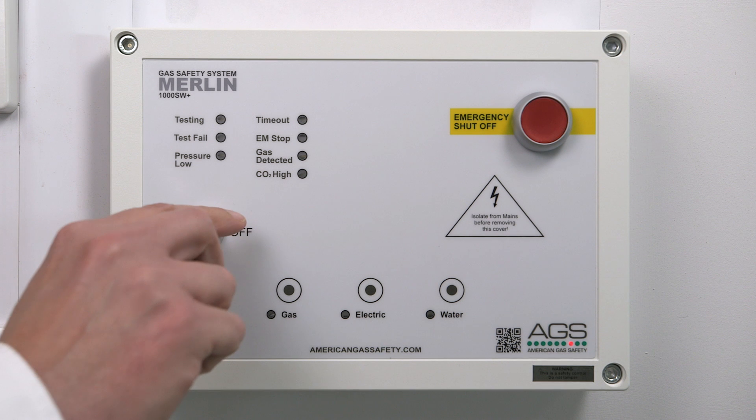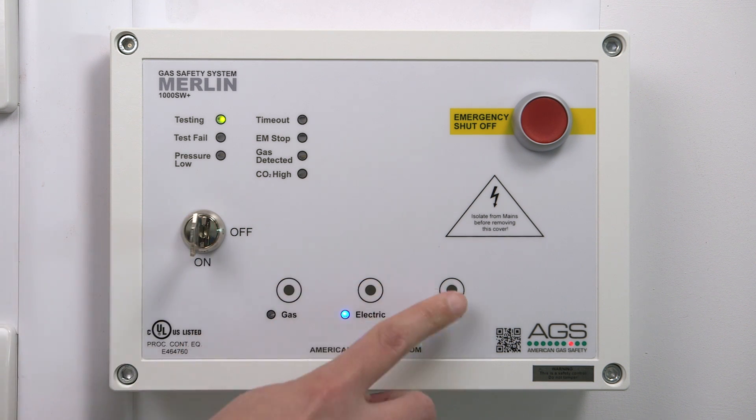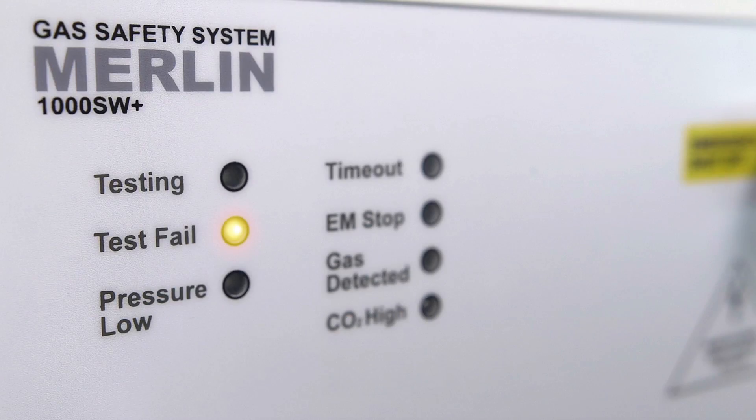The unique feature of the Merlin range is the utilization of a pressure transducer on the gas line. Once gas is selected, the panel will perform a pressure drop test. If the gas turrets are open or the gas line is compromised, the panel will go into test fail and not allow the gas to be supplied to the classroom.